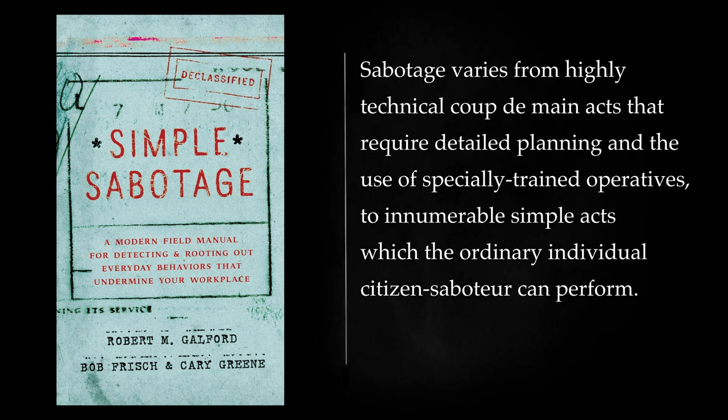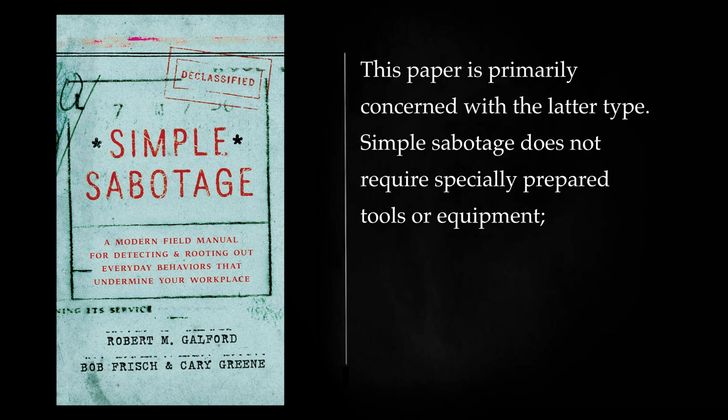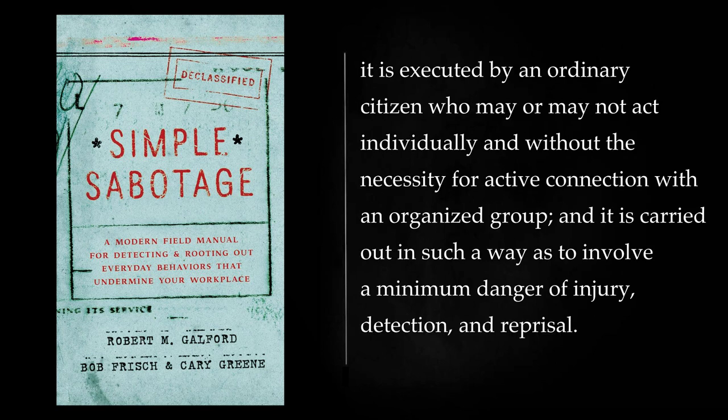Sabotage varies from highly technical coup de main acts that require detailed planning and the use of specially trained operatives, to innumerable simple acts which the ordinary individual citizen saboteur can perform. This paper is primarily concerned with the latter type. Simple sabotage does not require specially prepared tools or equipment. It is executed by an ordinary citizen who may or may not act individually and without the necessity for active connection with an organized group, and it is carried out in such a way as to involve a minimum danger of injury, detection, and reprisal.